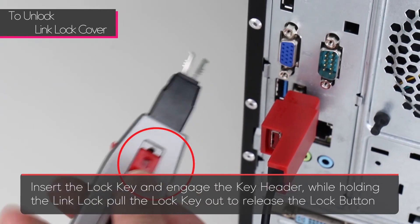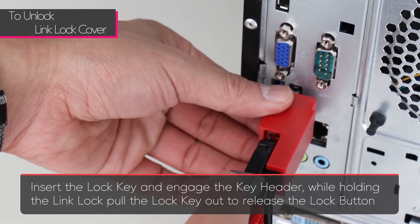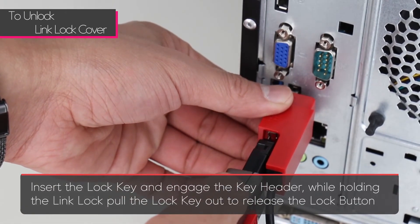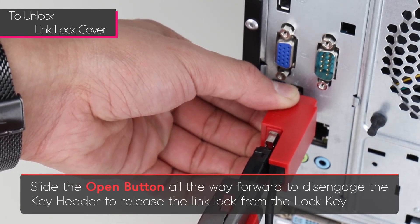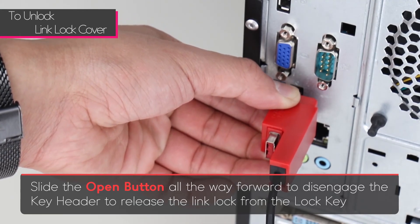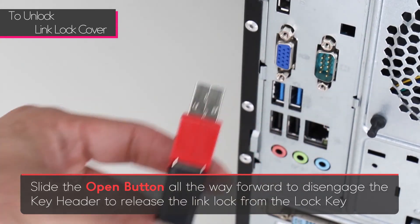To unlock a link lock with the cover, insert the lock key and engage the key header. While holding the link lock, pull the lock key out to release the lock button. Slide the open button all the way forward to disengage the key header and pull the lock key out from the link lock.